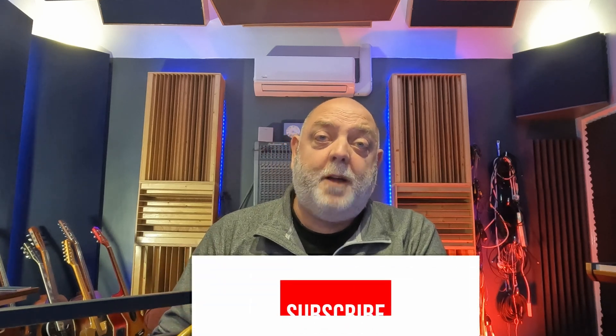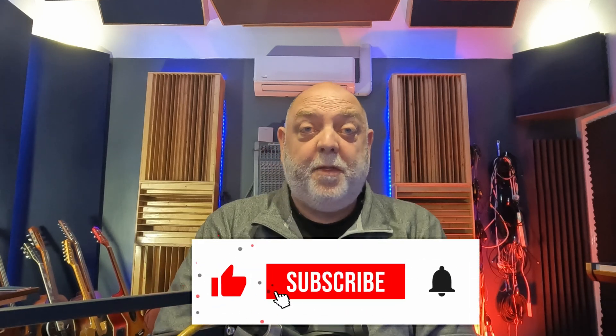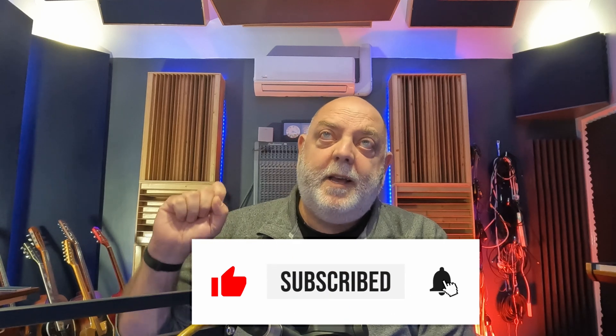Hopefully you found that useful. Before you click off, we need just about 150 more subscribers to hit that magic 1000 mark. If you wouldn't mind, please hit that like and subscribe button and help us reach that milestone. Thanks for watching, and we'll catch you on the next one.